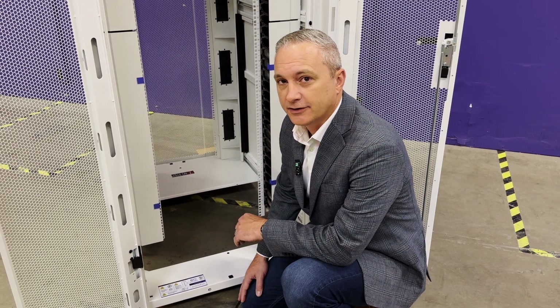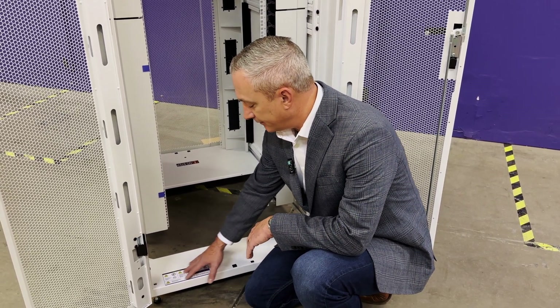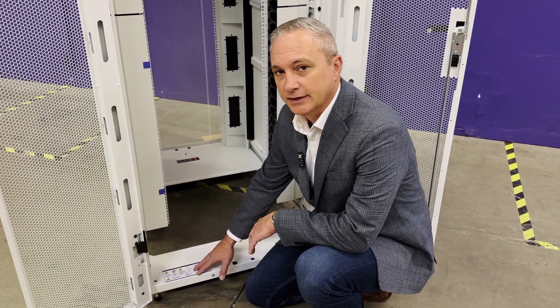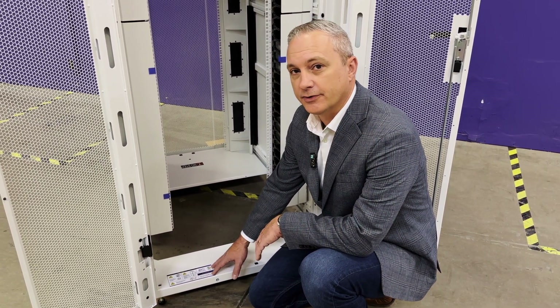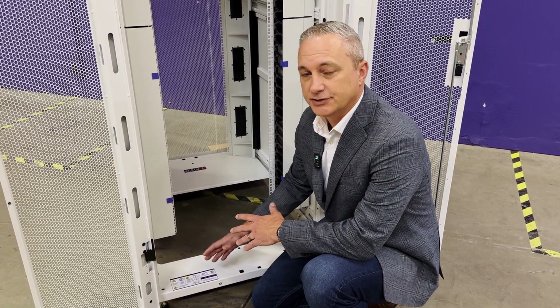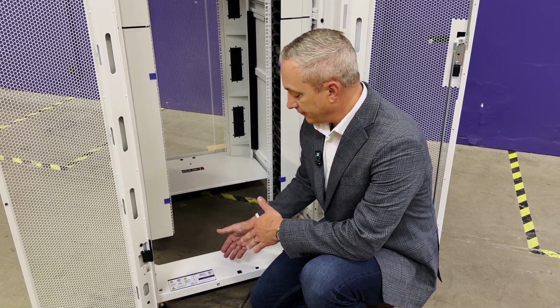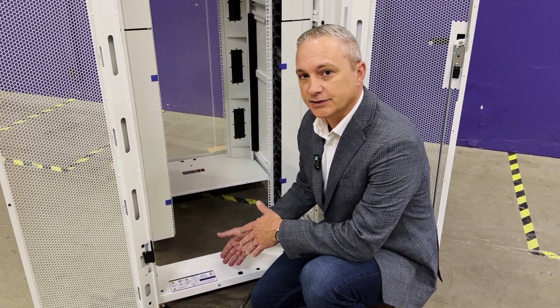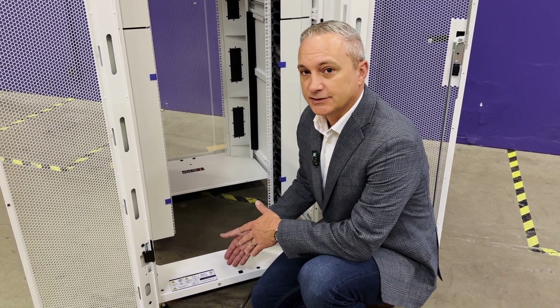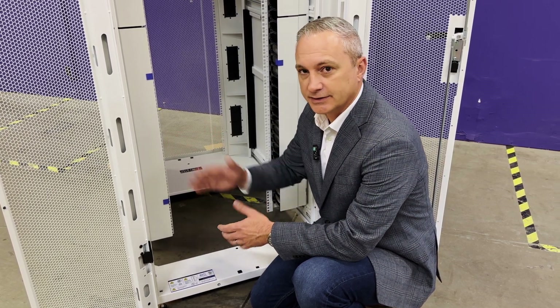Down here at the back of the InfiniRack you'll find the product ID label. Back here you'll see various safety information as well as different part numbers and codes that are a good reference point if you ever have any issues or questions or need to order additional parts for the InfiniRack. This also provides us traceability back to the individual work order where the cabinet was built, to ensure a seamless quality process from start to finish.